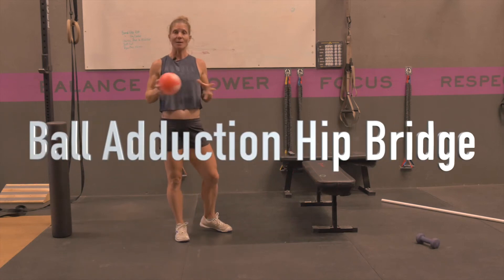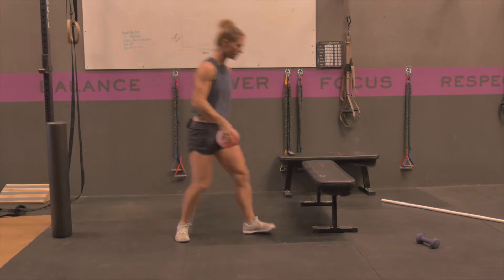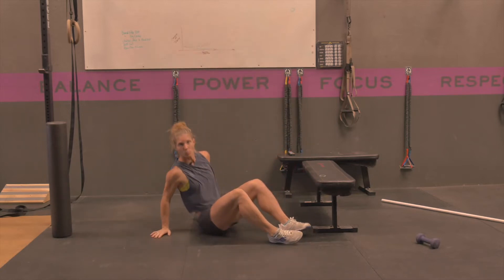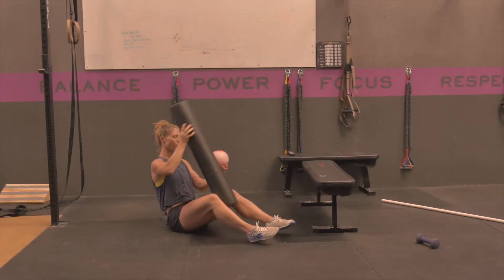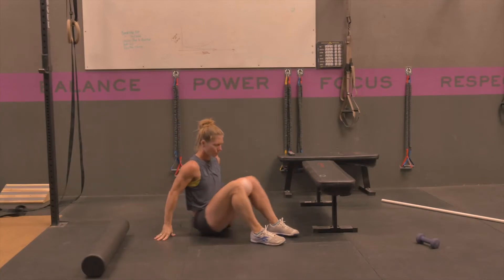A ball adduction hip bridge is really good for your glutes, but it's also good for your adductors and hip stability. You're going to put the ball between your knees. You can also use a foam roller if you don't have a ball that is small enough — just put the foam roller between your legs to squeeze onto that.